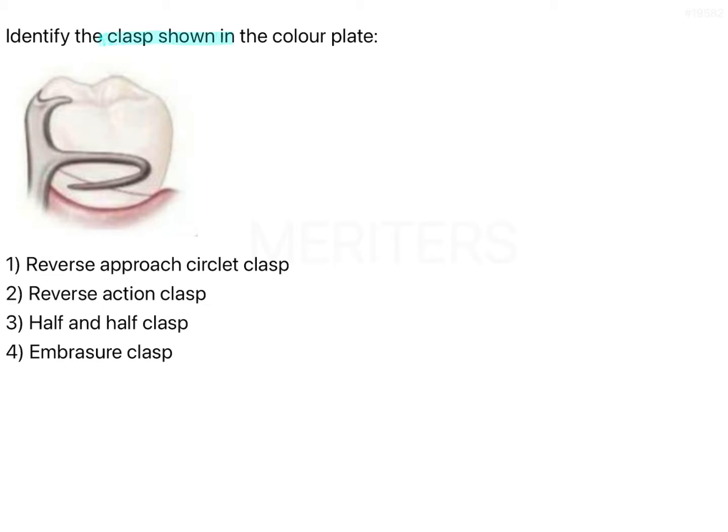Identify the clasp shown in the color plate: reverse approach circlet, reverse action, half and half, and embrasure. Although this is a straightforward image-based question, I'm going to discuss a few important concepts just to brush up on important topics. Please watch this video — you will understand what all these options are. It is very easy for everyone to get confused between these reverse terms when it comes to clasp assembly.